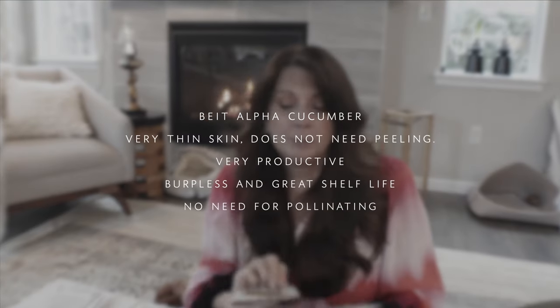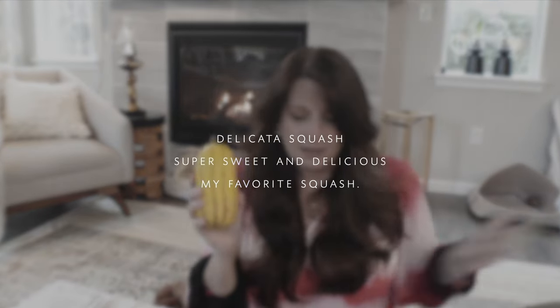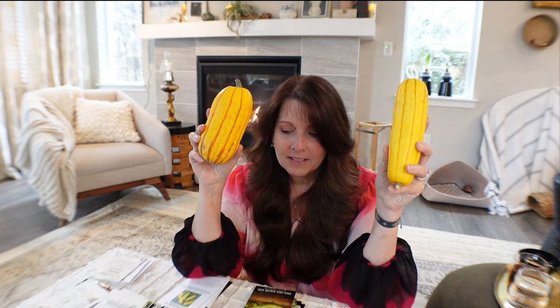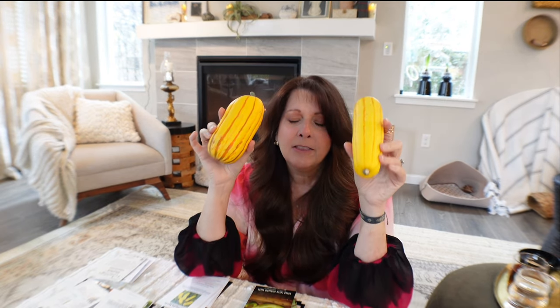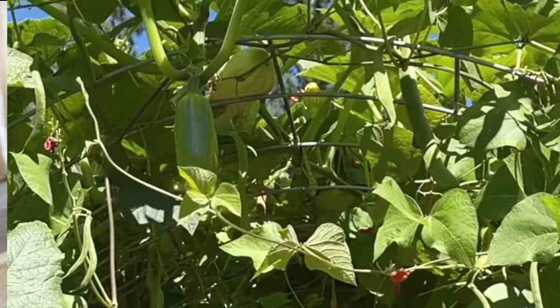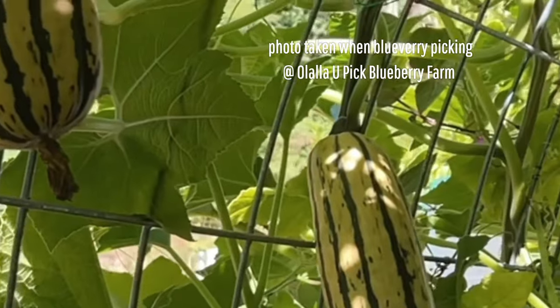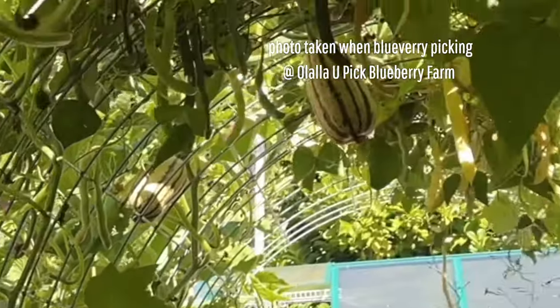Beit Alpha is another cucumber I believe is seedless and really good for pickling — I want to pickle some cucumbers this year. Then there's this Delicata squash. A friend brought me a bunch of them that she got; they're beautiful squashes she gave me around September or October. They preserve so well and are the sweetest fruits. I'm growing this on one of my arch trellises where I had the beans — it's super delicious and they last so long.